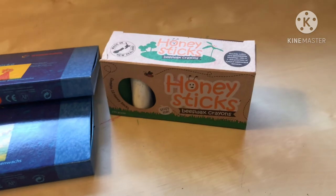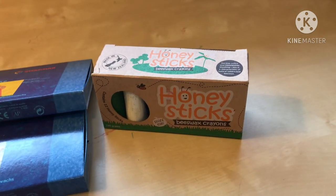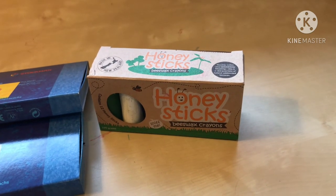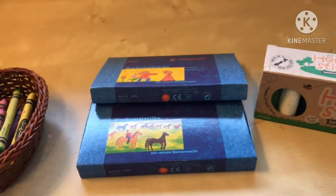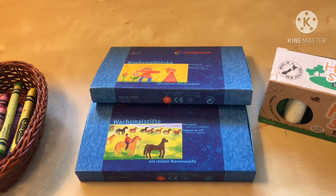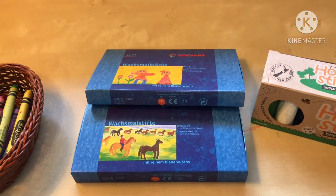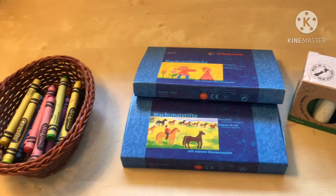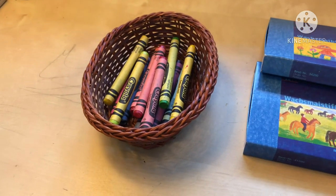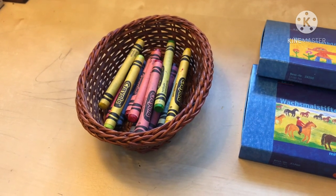For price: a 12-pack of Honey Sticks is anywhere between $12.50 to $16, not including shipping — actually quite good value for pure beeswax crayons. For Stockmar, you're looking at anywhere between $22 to $26, not including shipping — on the more expensive side. And for Crayola, you're looking at anywhere between $1 to $3 for a box of crayons, making them the most affordable option.